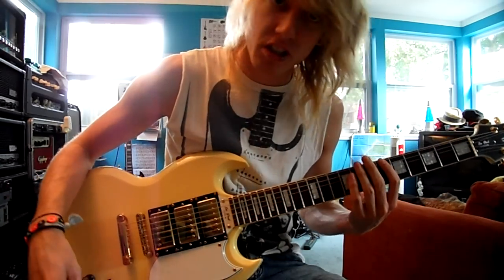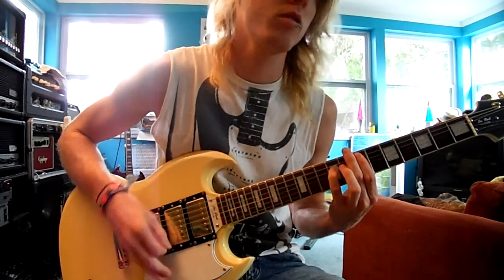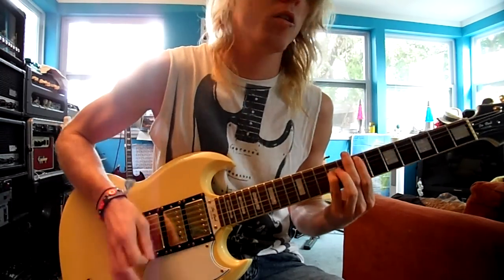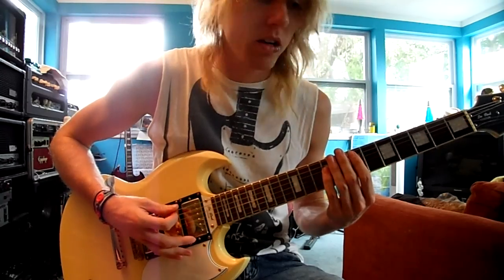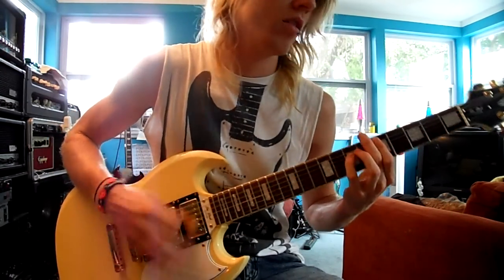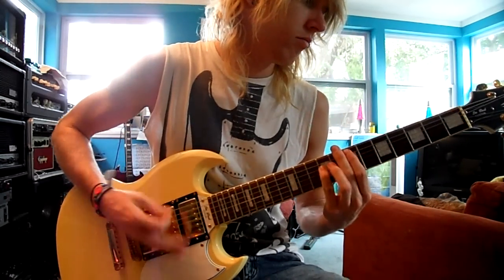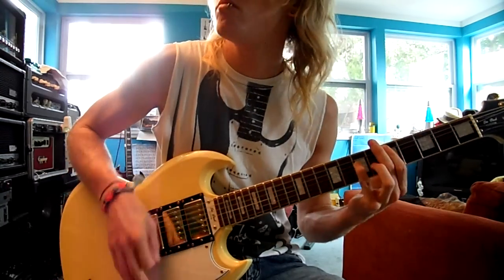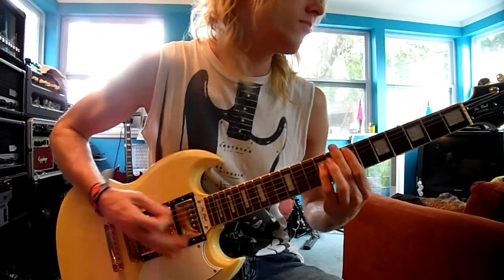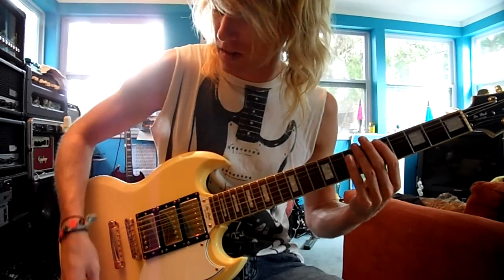So now this is just the bridge on the dirty channel — just doing some chords. That's just the bridge. Now this is the middle and the bridge. Now this is all three. Now it's the neck and the middle.